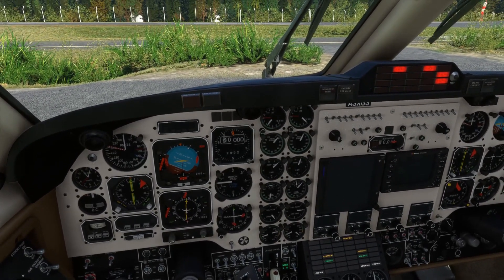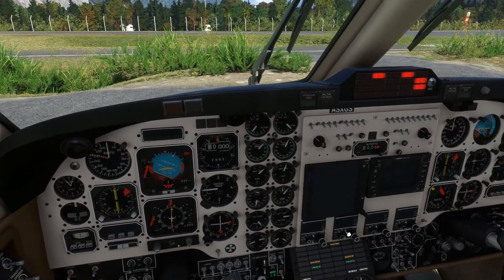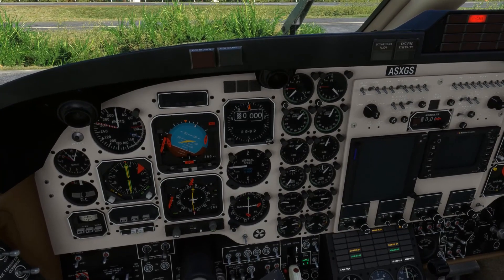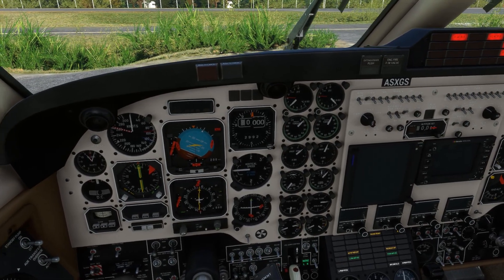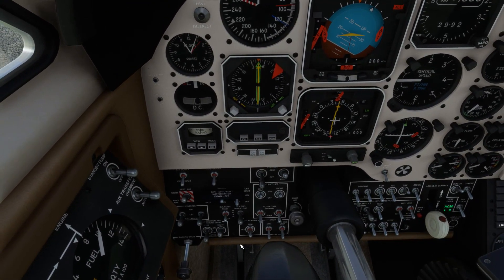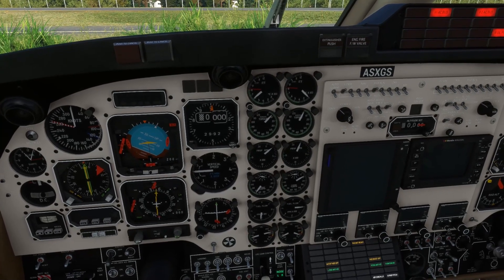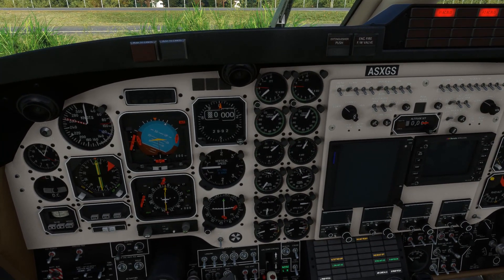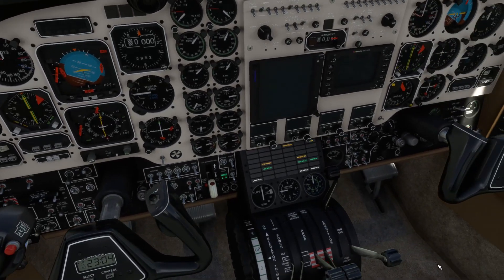We're going to be starting the right hand engine off the left hand engine since we don't have any external power. We'll just cancel the master warning there - GPU has been disconnected. The left condition lever can go to high idle. Just waiting for the engine to stabilize - really nice rate in terms of spool up times. The left engine is stable. Engine auto ignition is on, right starter is on. Monitoring the ITT and N1, waiting till we're up through 18% before we introduce the fuel. There's 18% - the condition lever can go to low idle.